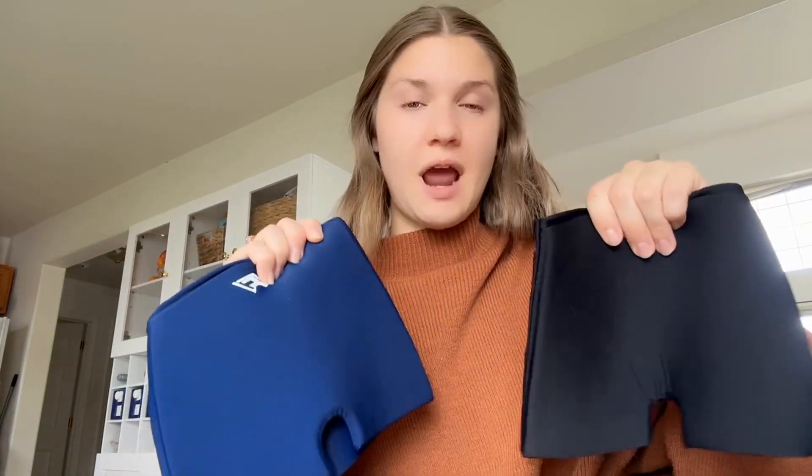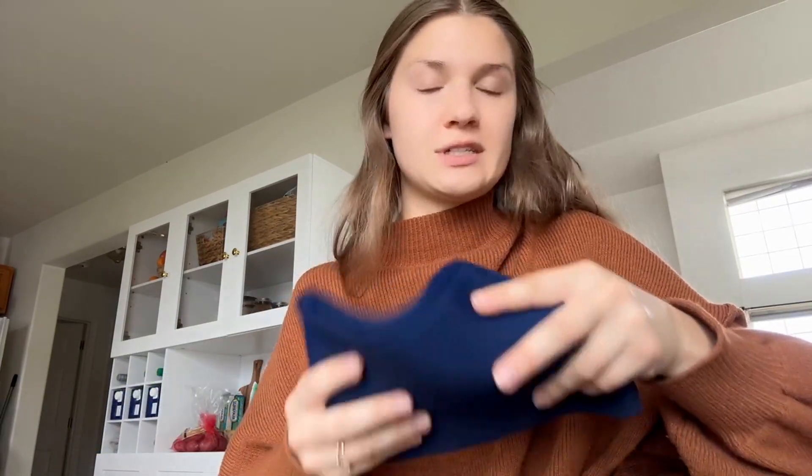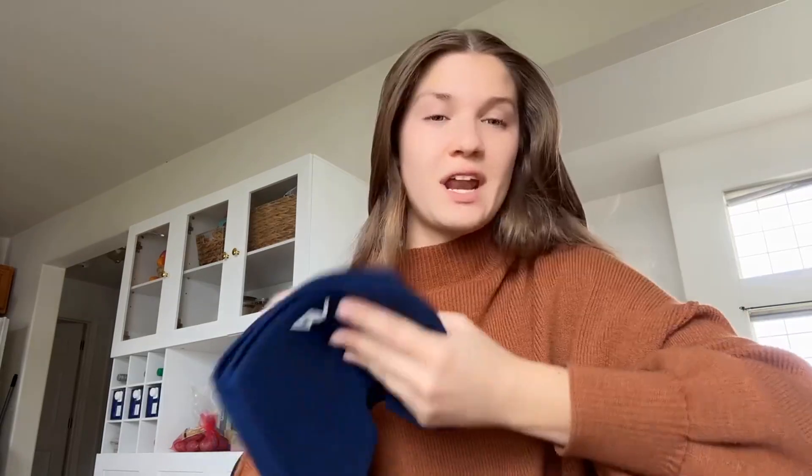I really like that they give you two different ones — super nice. Both of these can be used for cold and hot therapy. They have a gel-like material on the inside, which is why they work for both. For cold therapy, set it in the fridge or freezer until it reaches your desired temperature. For hot therapy, put it in the microwave for about 45 seconds — if it's too hot, let it cool down, or microwave it a bit longer if you want it hotter.